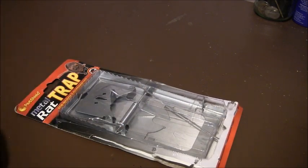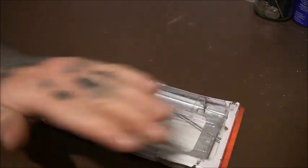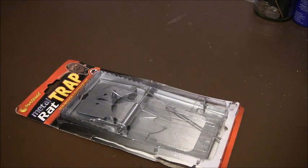Obviously a lot of people use rat traps in survival kits because they're small, light, cheap, and you can catch all sorts of small animals with them.